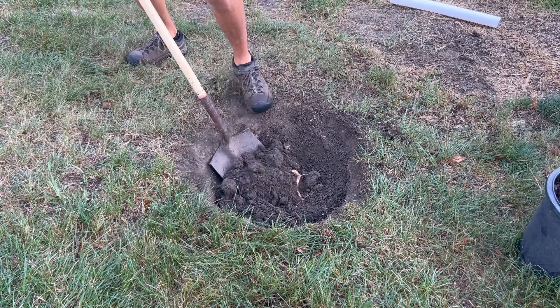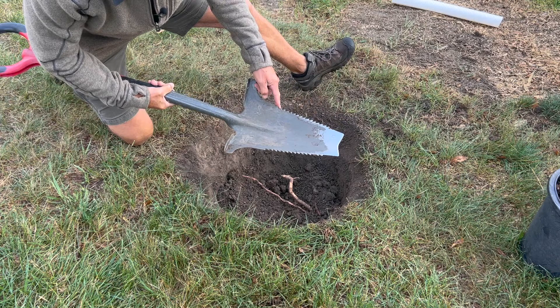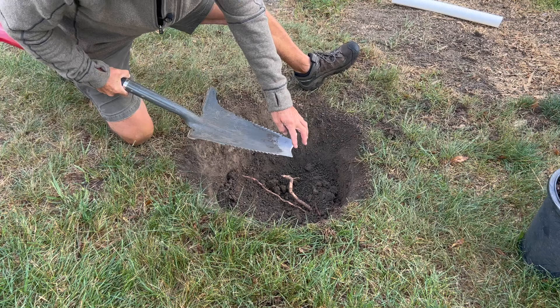This is a really nice shovel — it's got a sawtooth on the side, so if you come across roots you can cut right through them. If I would have had one of these shovels all my life, wow, how many holes I've dug that would have been so much easier.